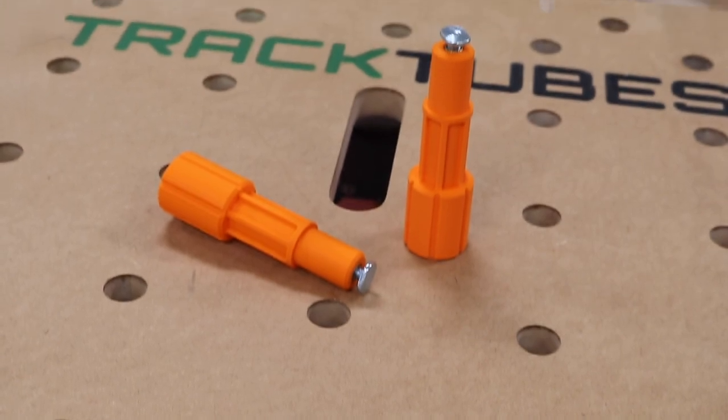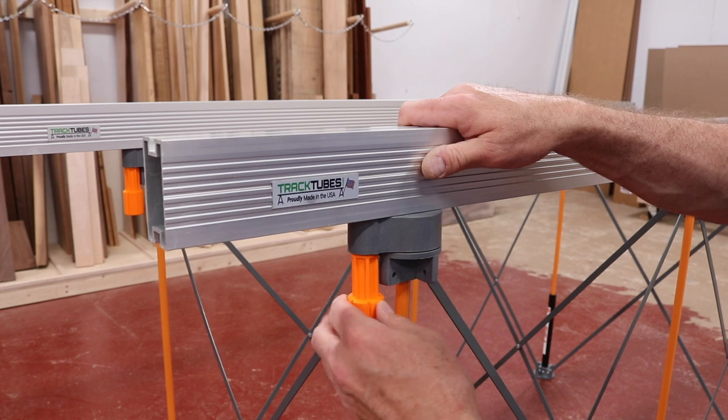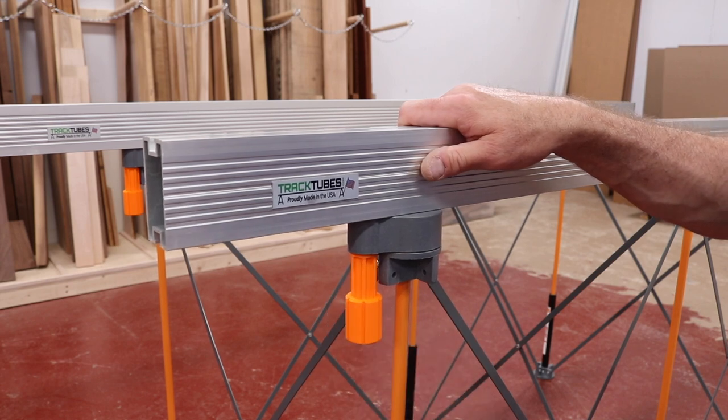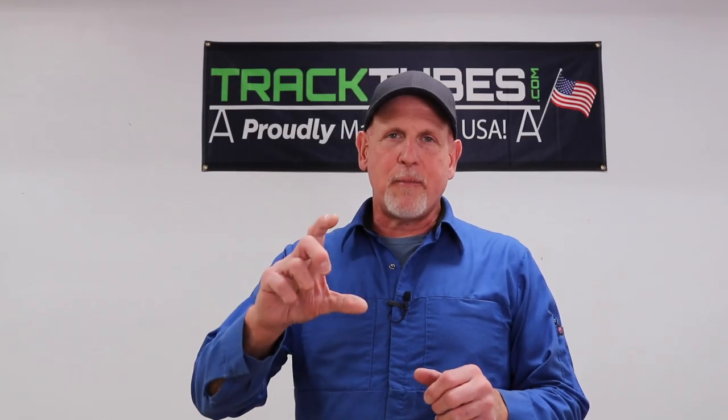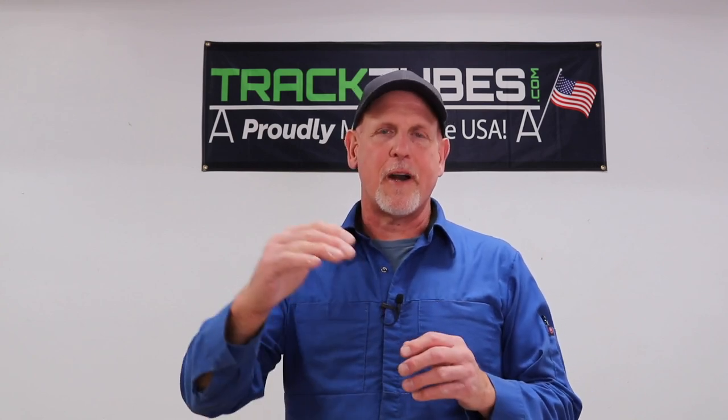You can even use the track tubes with the Bora Centipede using our track tube Centipede knobs. One caveat: some saw horses like Tough Built have a little deeper notch pocket. You can still use the track tubes with them, but you have to block that pocket up just a little bit so the tubes will stand proud of the saw horses.